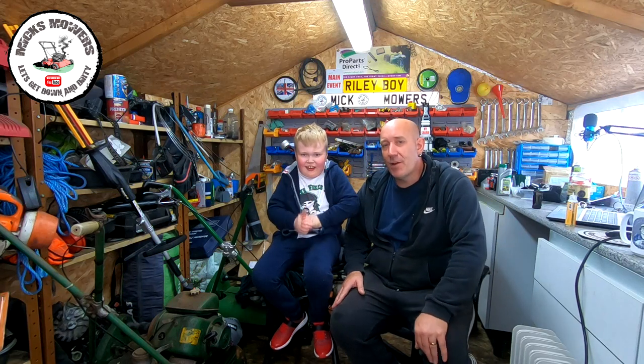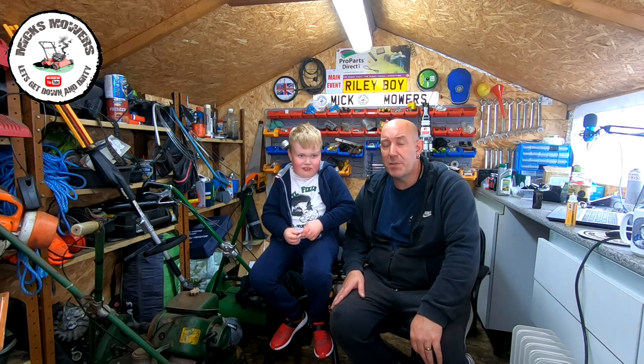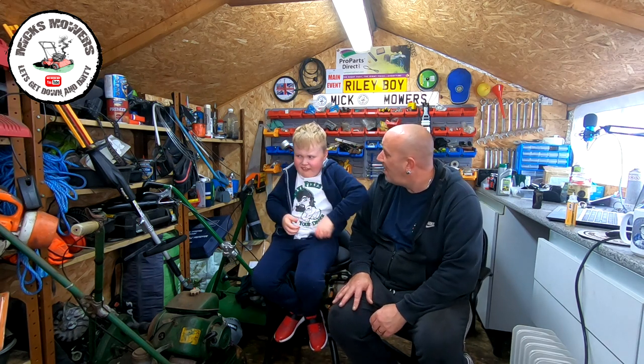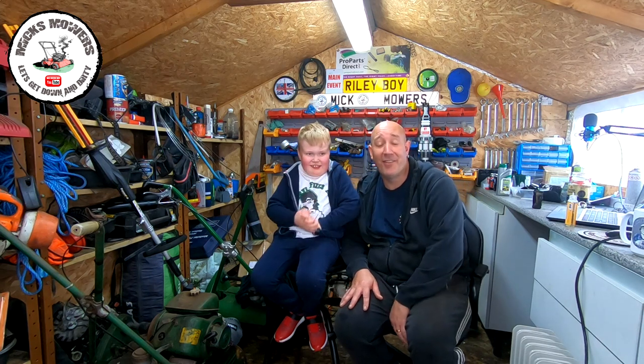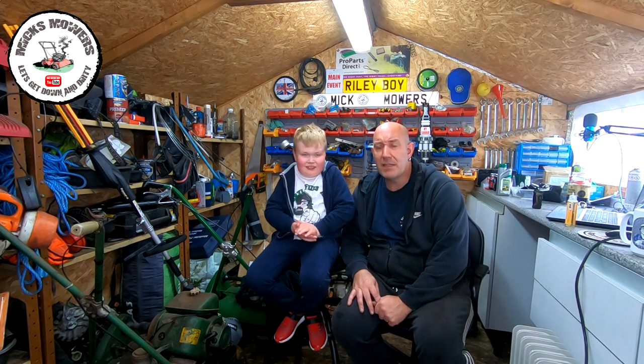Hello everybody and welcome to another episode of Mixed Motors. I've got my little Riley boy here today. Sunday, got a day off. Mrs. P's going out shopping and Josh is having his haircut in the conservatory so we can't really go in there, so we thought we'd do a little video.